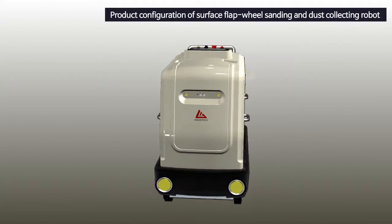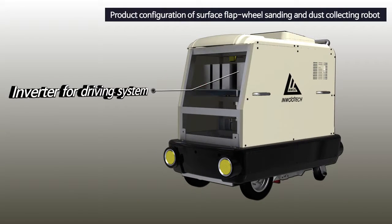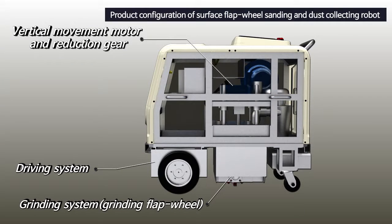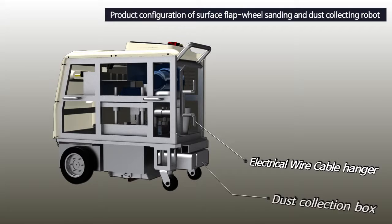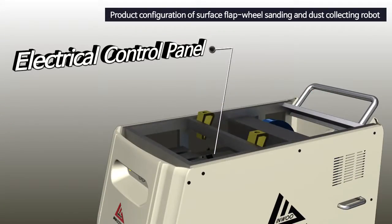The Surface Flap Wheel Sanding and Dust Collecting Robot developed by InuTech consists of an inverter for driving system, driving system, grinding system and grinding wheel, vertical movement motor and reduction gear, cable hanger, dust collection box, dust collecting cyclone, dust collecting ring blower, switch and integrated controller, and electrical control panel.